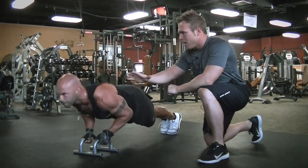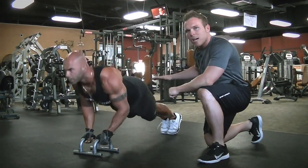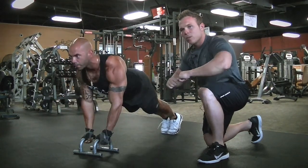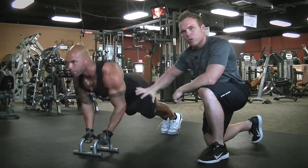Core tight, head up, make sure the butt's high. If he flares his elbows out too much he's going to end up hurting his shoulders or elbows.